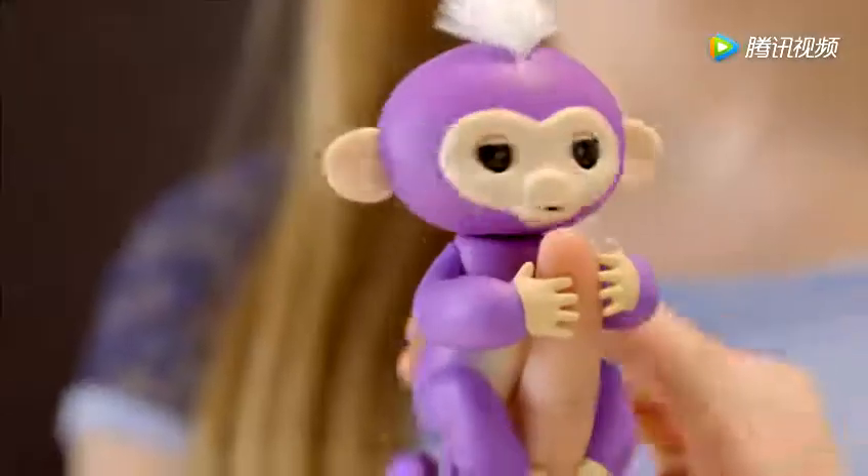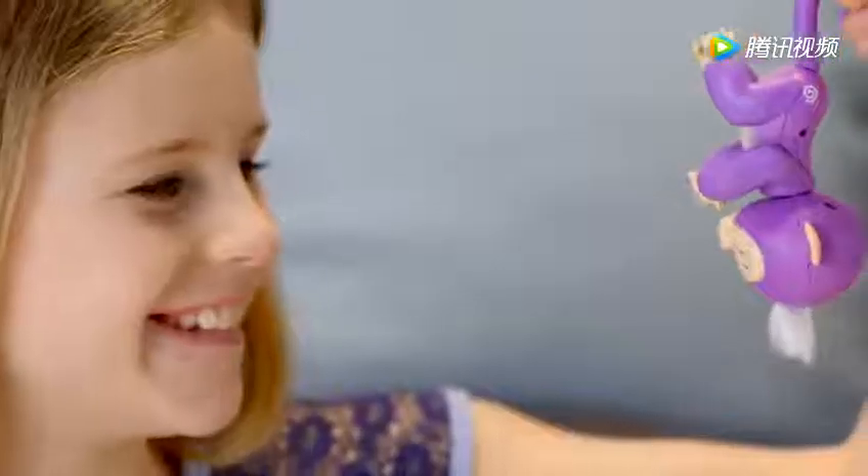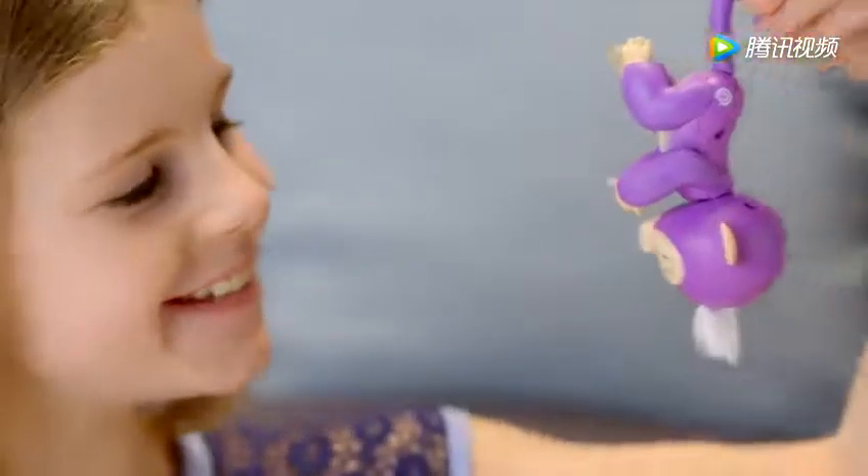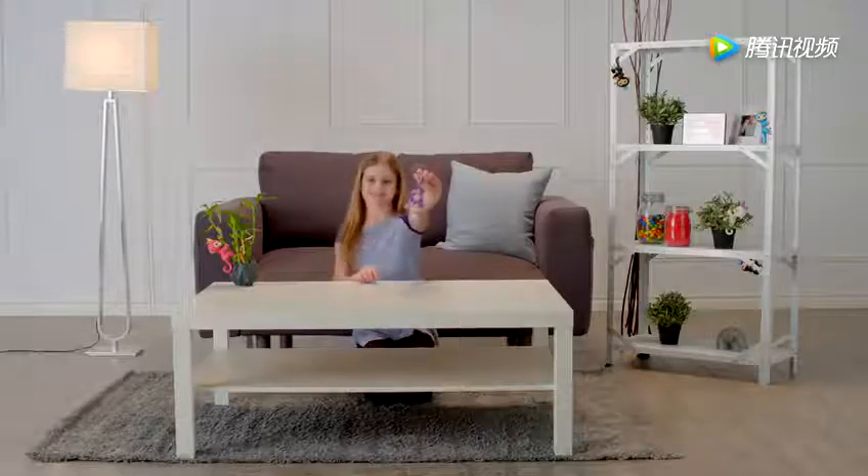Your monkey can also sense when it changes position. Right side up or upside down, your Fingerlings Baby Monkey loves to monkey around. Why not shake things up a bit? Your Fingerlings Baby Monkey will interact with you in different ways, depending on how she's being held.